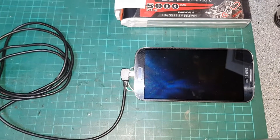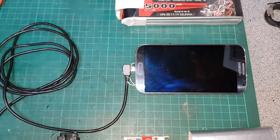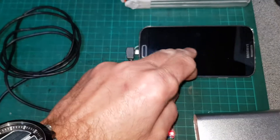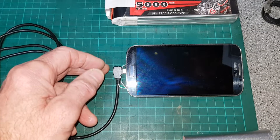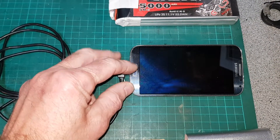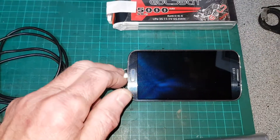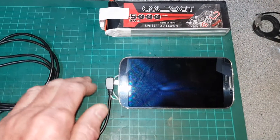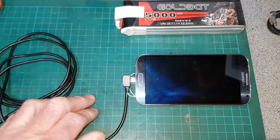This is my video on how I made my in-car entertainment system. The idea is that when you turn on the ignition, the phone comes on automatically and starts playing or loading a car launcher. When you turn off the ignition, the phone goes to sleep and turns off the display, but the battery keeps charging so the phone won't go dead after a few days. The battery is kept fully charged all the time.